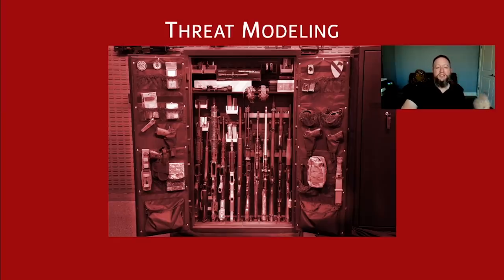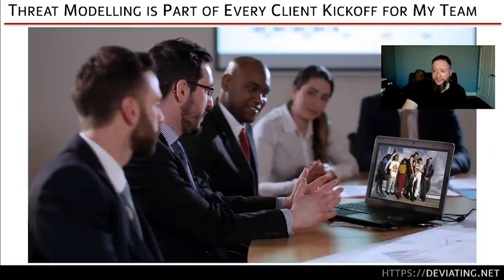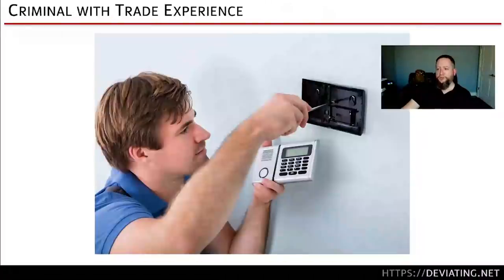I want to talk about how we keep our collections around — how we store and safely protect both our guns and other people around our guns. That starts with threat modeling. This is the first thing we do when we have a new client asking about their physical security posture. Before we do the cool break-in stuff, we have a kickoff meeting. We ask: what are your actual practical threats? What kind of bad actors are you worried about? Are you worried about opportunistic street-level criminals, or criminals with more trade experience?